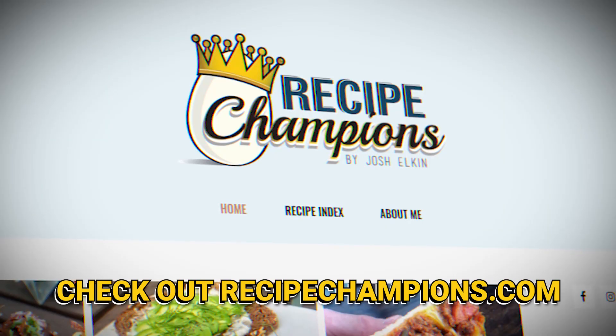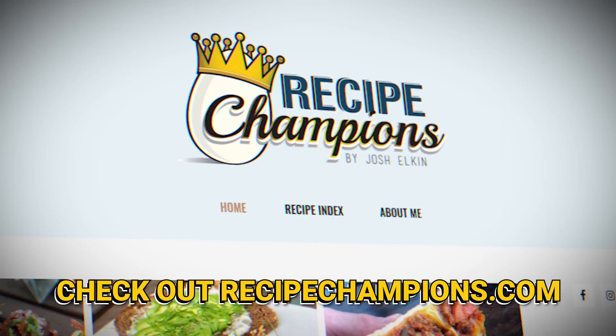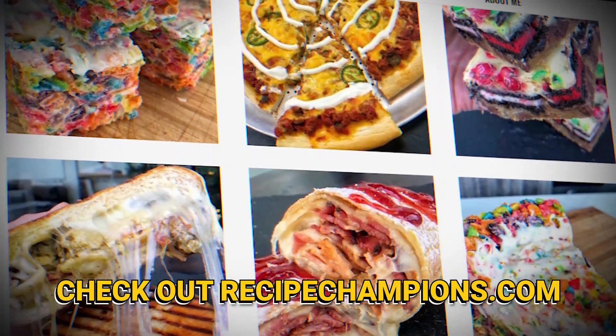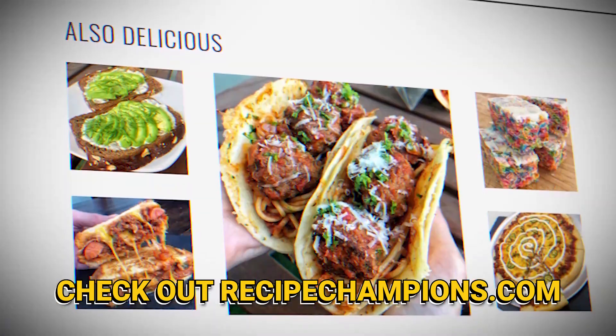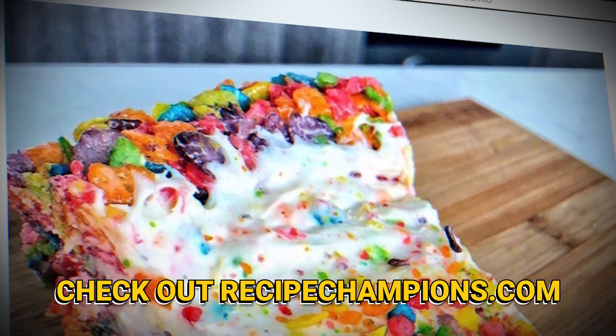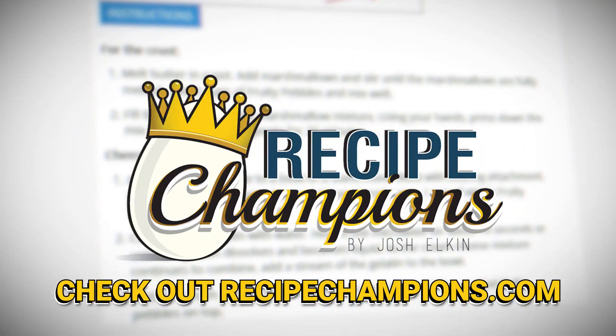Guys, if you want to make potato skins at home, if you want to take those potato skins and turn them into a bacon cheeseburger at home, check out the link in the description down below. Hit up recipechampions.com — it's the website where I publish all my recipes at least once a week. I gotta finish the rest of these potato skins and I'll see you on the next video. Bye!